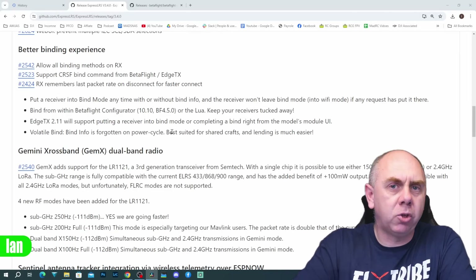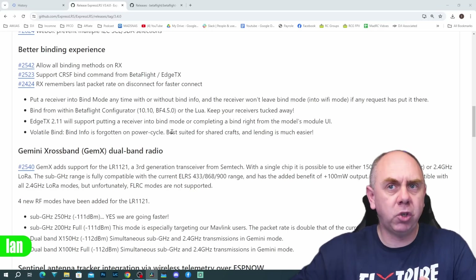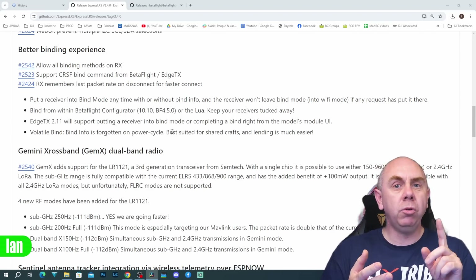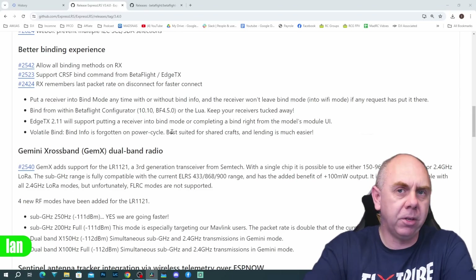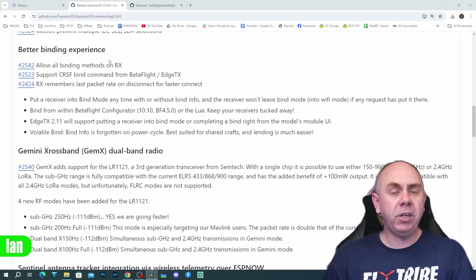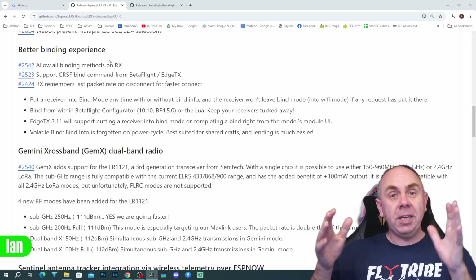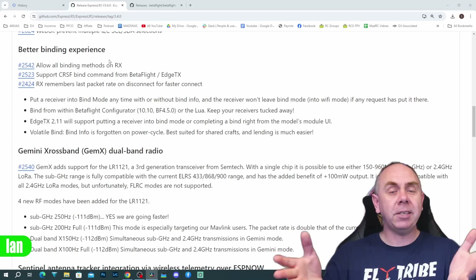The first major change I'm going to talk about is called the better binding experience. This isn't one change — it's a whole host of changes. There's a pull request that says 'allow all binding methods on receiver.' In the past you could plug in three times, use a binding phrase, or go via the Wi-Fi configurator. Now a brand new receiver upgraded to this firmware will automatically boot into binding mode — you don't need the web UI if it's never been bound before. It'll just fire up in binding mode.